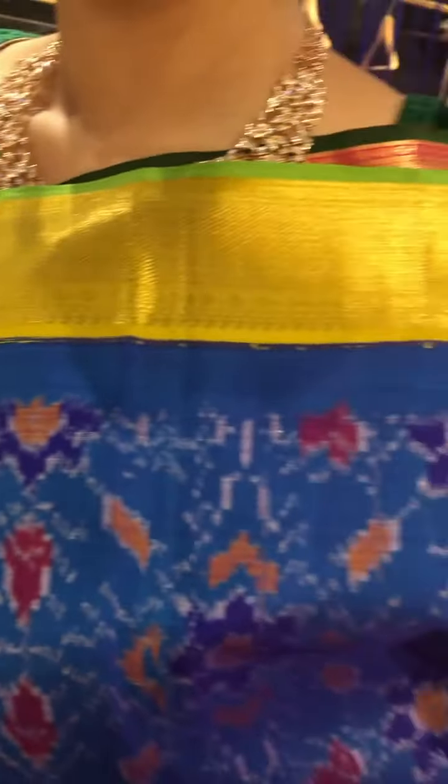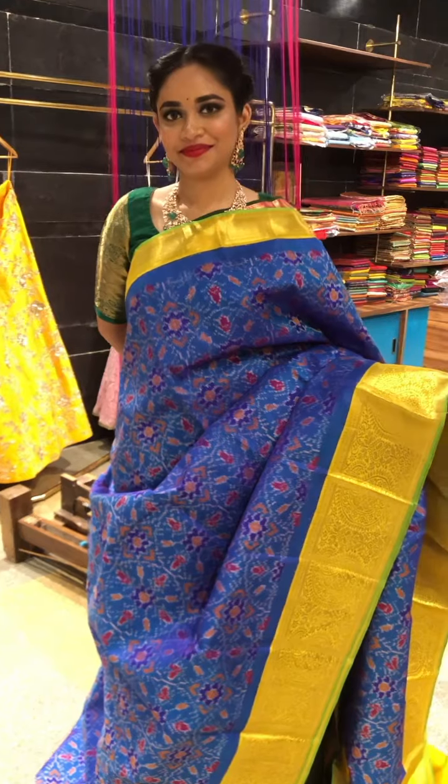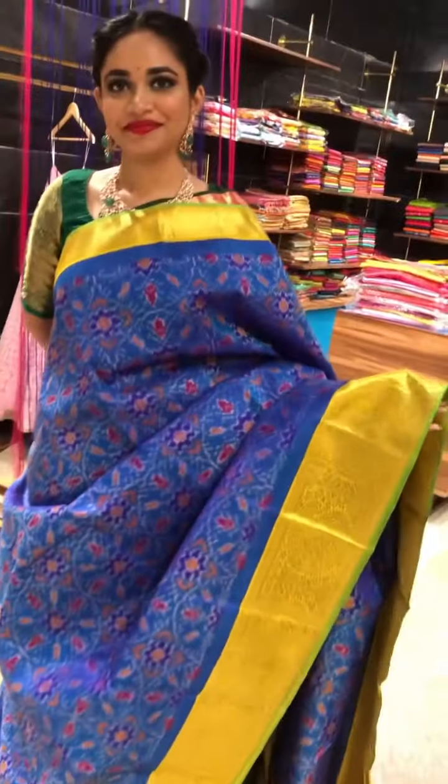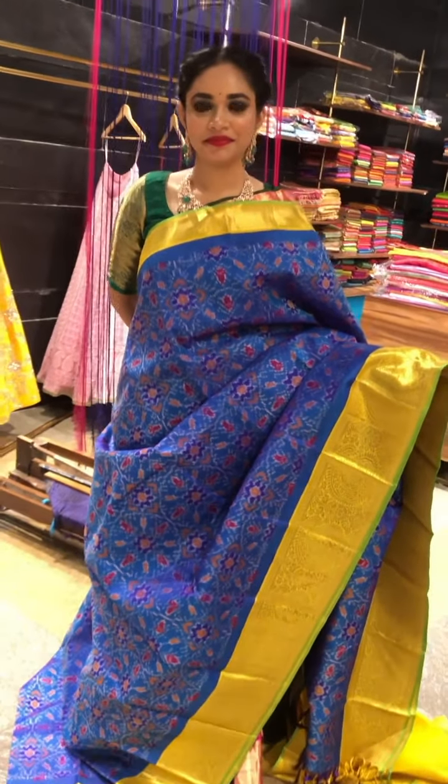And this is the top border. Coming to the pallu, this will be the heavy pallu. And this is the blouse. These are really unique and it takes almost one month to 45 days to get one single piece of saree.